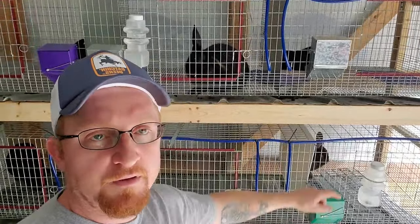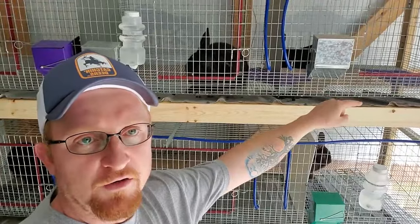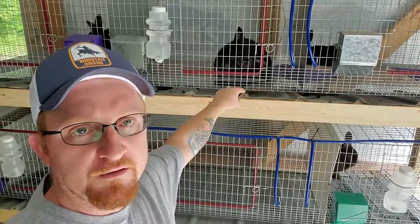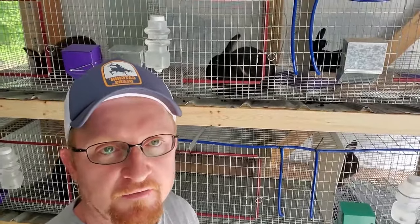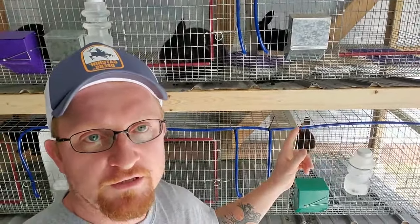It doesn't mix and cause the stink like you'd get with pans in the old traditional style. I'm going to go ahead and get this cleaned up using my garden hose, just running it along the top. You can also use a pitcher of water or a five gallon bucket — anything like that. I'm going to show you why I think this style of hutch is the best that you can build.